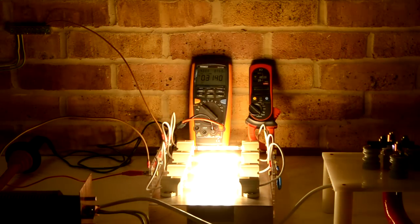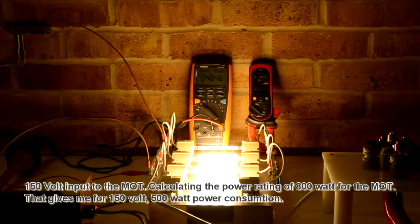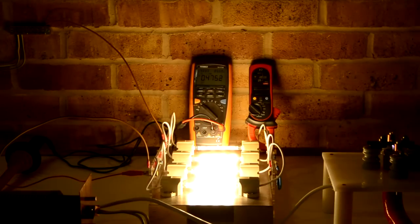I'm using the voltage at 150 volts — just 150 volts at the moment on the input side. So we have 482 volts after the voltage drops; on this side we have 0.6 amps — so 0.6 amps current and around 500 volts on the output side, 150 volts on the input side.